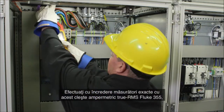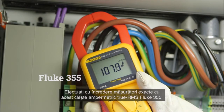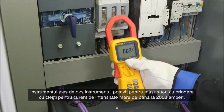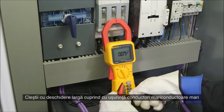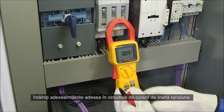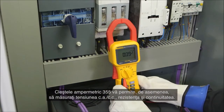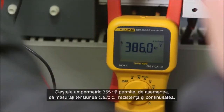Confidently take reliable readings with the true RMS Fluke 355 clamp meter, the tool of choice for high current clamp-on measurements up to 2000 amps. The extra wide jaw easily clamps around large conductors typically found in high current applications. The 355 clamp meter enables you to also measure AC/DC voltage, resistance and continuity.